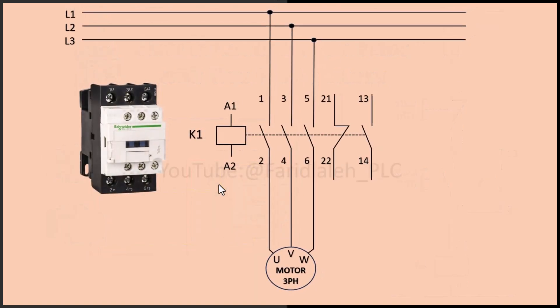What is a contactor? A contactor is an electrically controlled switch used to turn a motor, light, or other electrical loads on or off. It has a coil that, when energized, closes its main contacts, allowing current to flow.